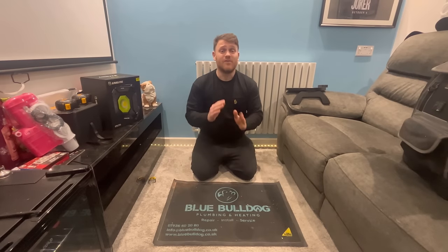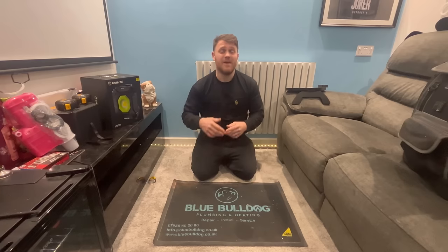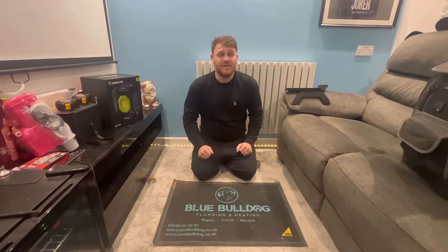Today we're going to be looking at my tool bag - what tools I've got in there, which ones I'd recommend, and the actual bag that I use itself.